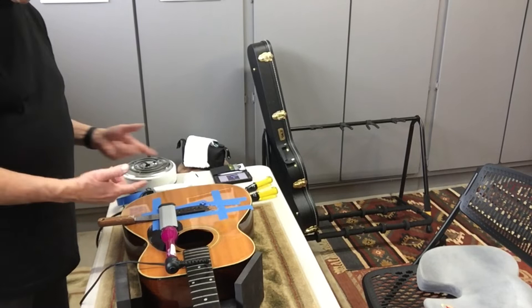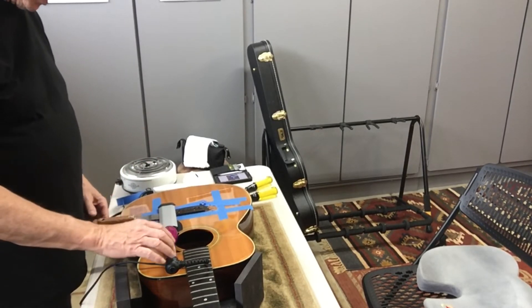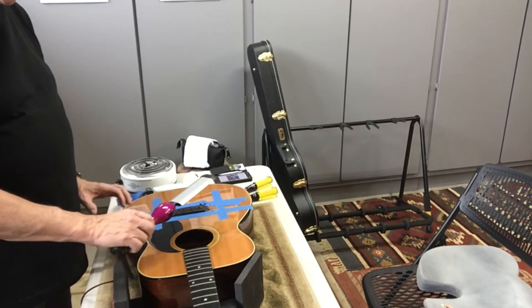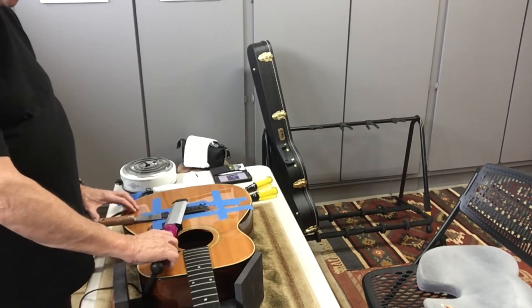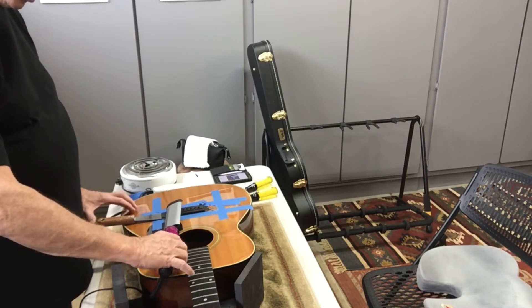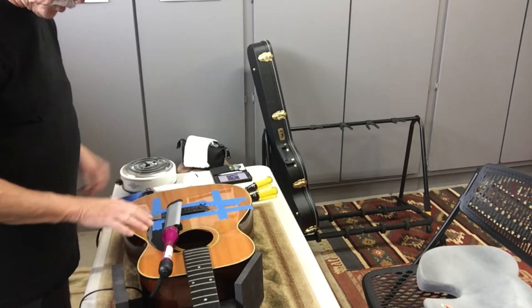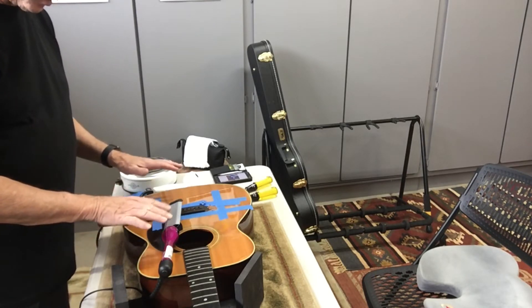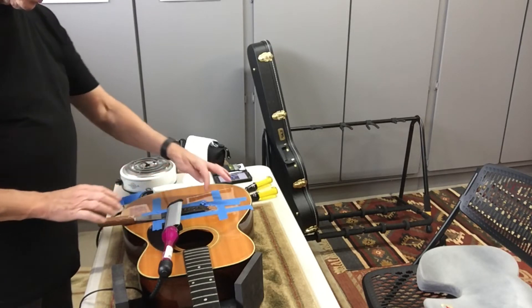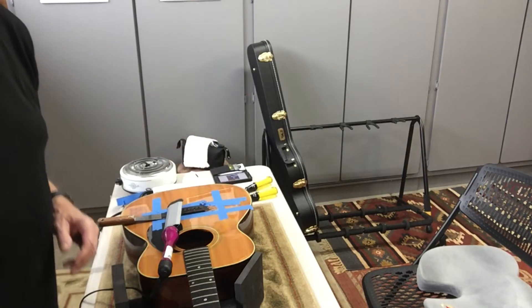We're right in the middle of it now. I'm on the other side and I've actually got a putty knife underneath it. I've tried a bunch of different tools so far — this one's working. I'm trying to keep it warm while I'm going. This little tool sits up off of the guitar, so far so good.